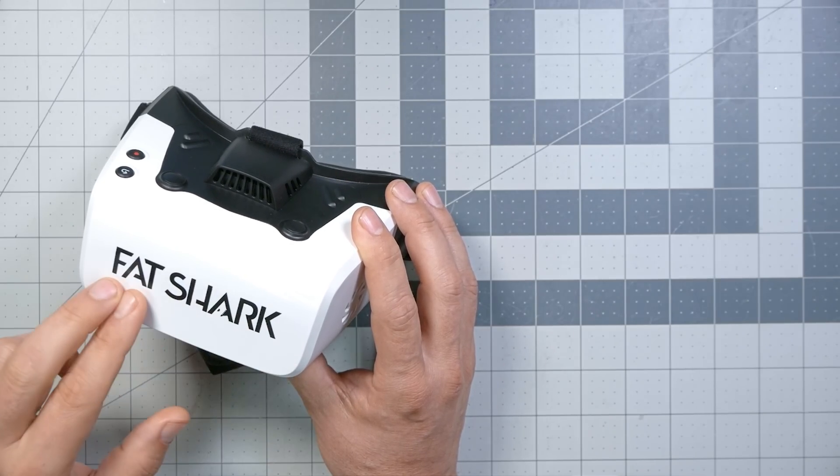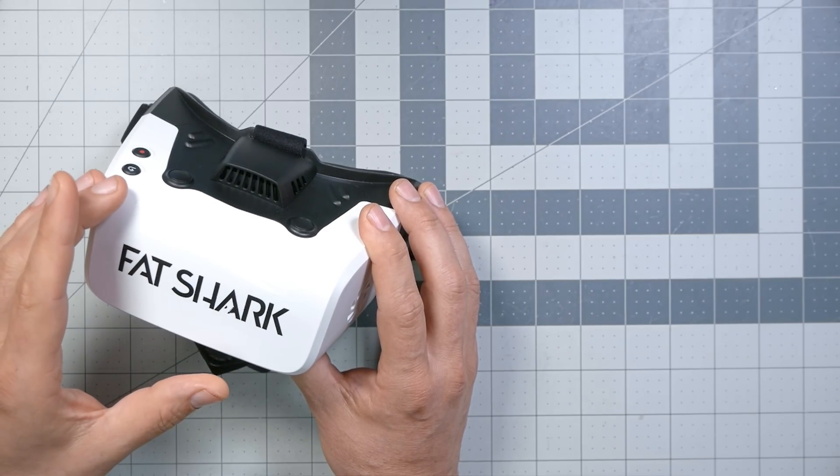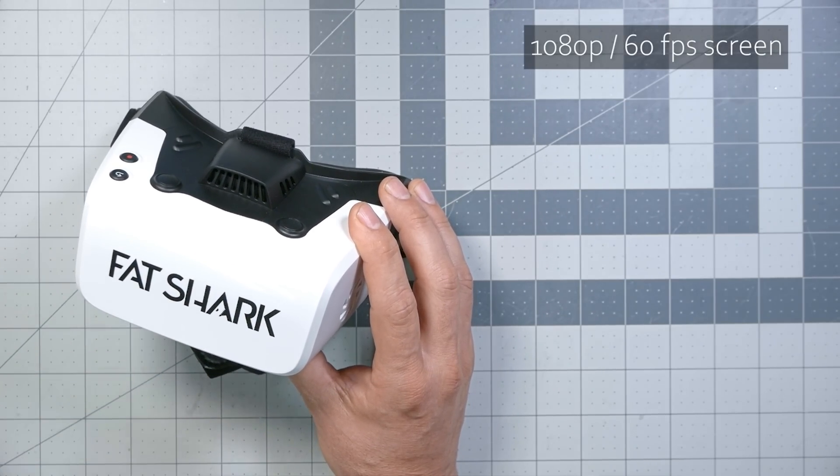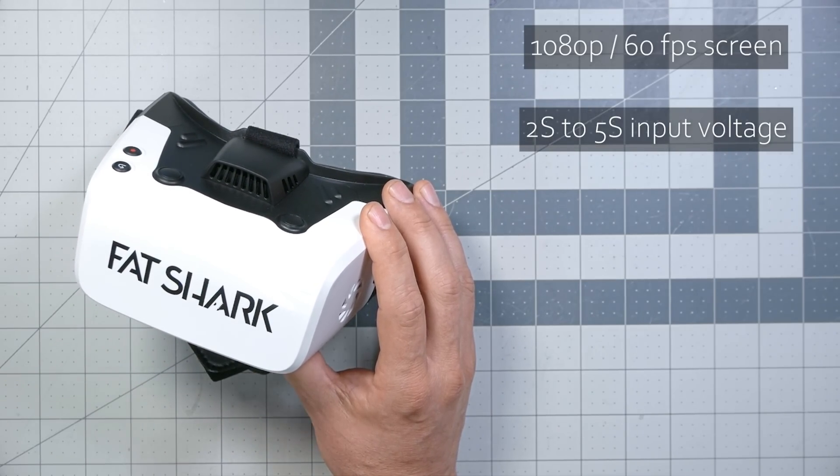What we've got here is a box goggle from Fatshark with a built-in Walksnail receiver. The screens are 1080p resolution, which is the most the Walksnail system can provide. However, they only run at 60 FPS — you will not be able to use the 100 FPS low latency mode. That means you're going to get about 35–40 milliseconds latency versus the 25–30 milliseconds of the 100 FPS mode. The goggles take between 2S and 5S input, the same as the more expensive Dominator goggles, suggesting they share the same power board and receiver board internals.